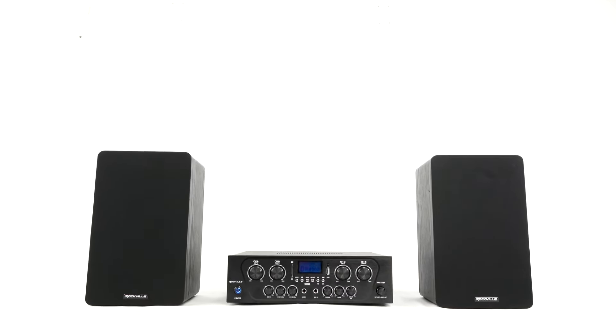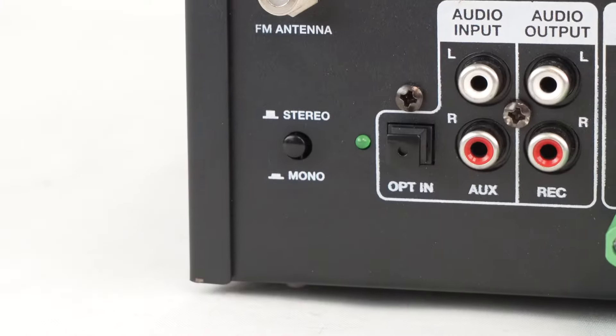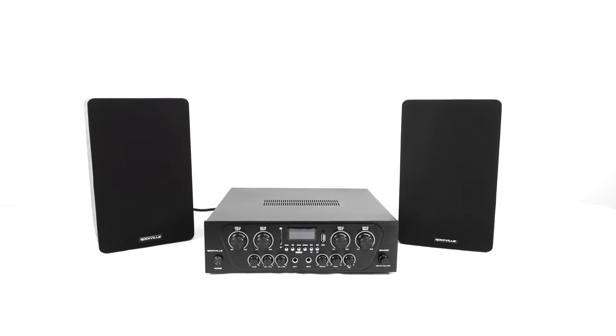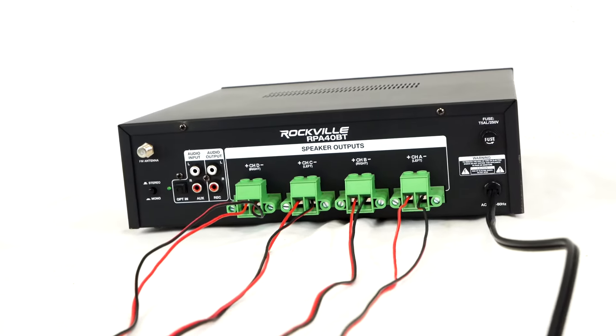So as you just saw in the demo, the RPA40BT is an absolute beast. If you use the device in mono mode, the left and right channels will play a balanced mix, which will allow you to create a four-zone multi-room setup in your house, using each channel output as its own zone.